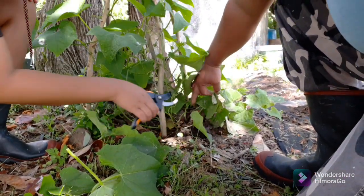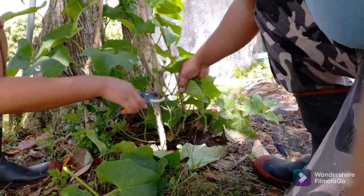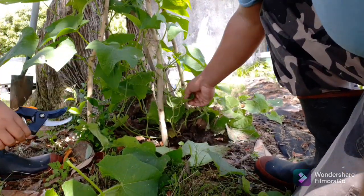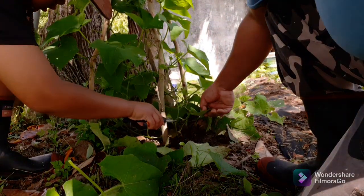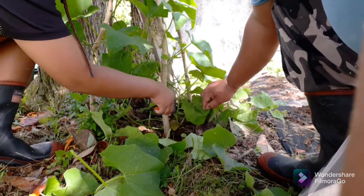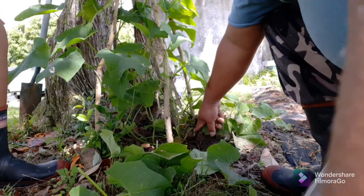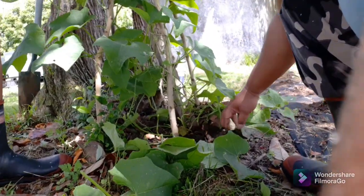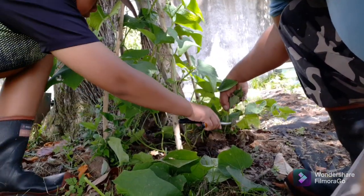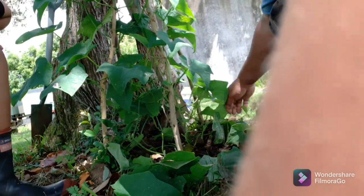And this one, see that one, yeah and this one, this one. You can see the seedlings that we planted are already growing. This one is not good, so we can cut this one.